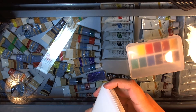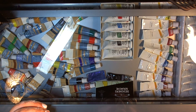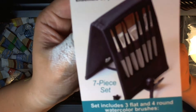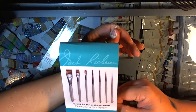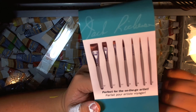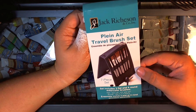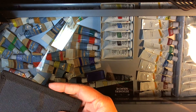Now, a quick little thing to show you — I've never seen this before anywhere. I found this at Ben Franklin Art Supply Store and Framing near me. It's a brush set by Jack Richardson and Company Incorporated — I'd never heard of this brand. It comes with three flat brushes and four round ones: sizes eight, six, four, and two, all in a case. It was $27.99 and I thought I'd give it a shot.